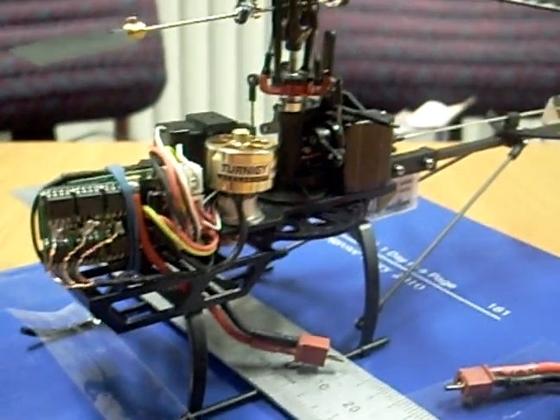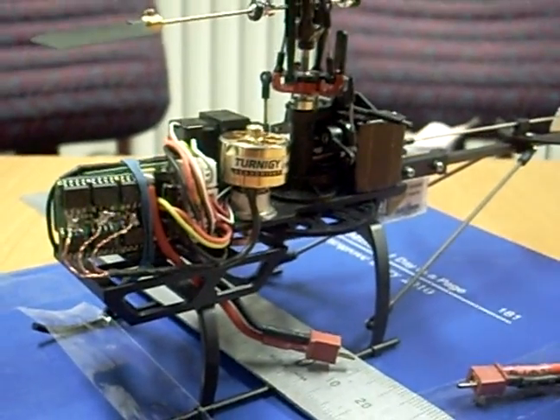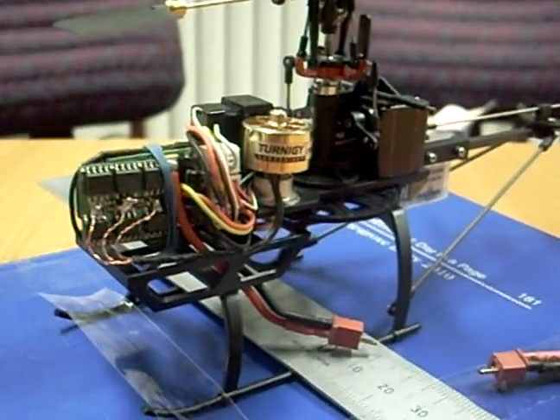Okay, so here's just a quick little vid. I'm still waiting on packs that can supply enough amps, it seems.